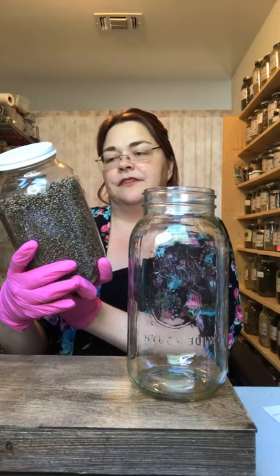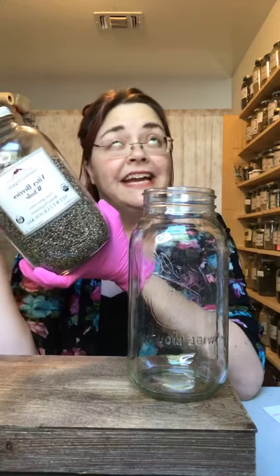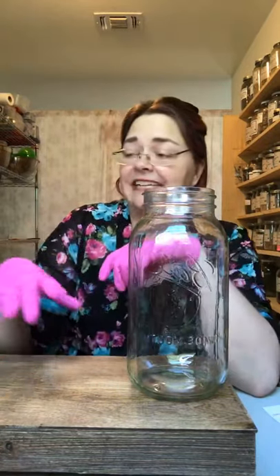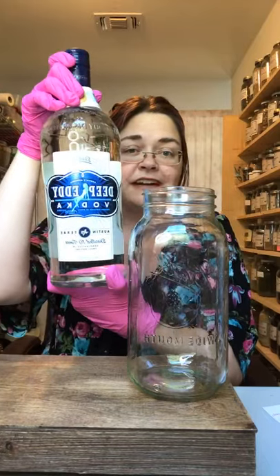Vitex is a wonderful tree that flowers beautiful purple flowers. It's native to the Mediterranean and naturalized here in Texas. There are two ingredients: the Vitex berries and then I use Deep Eddy local vodka. You can use vodka, apple cider vinegar, or vegetable glycerin to make a tincture.